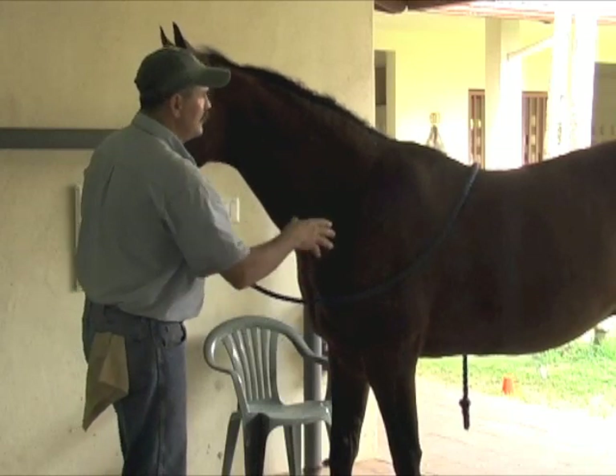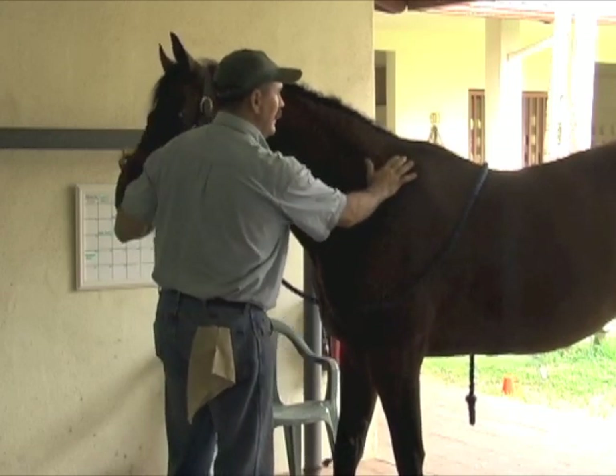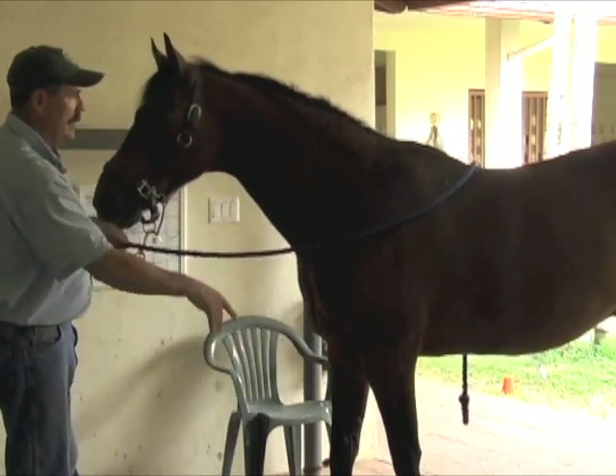What we're doing with the scapula releases is we're asking the scapula to drop, to let go. It's not a stretch. The horse has to relax these muscles so the scapula just drops about an inch. So we're going to ask him to drop it down and back, and then down and forward.